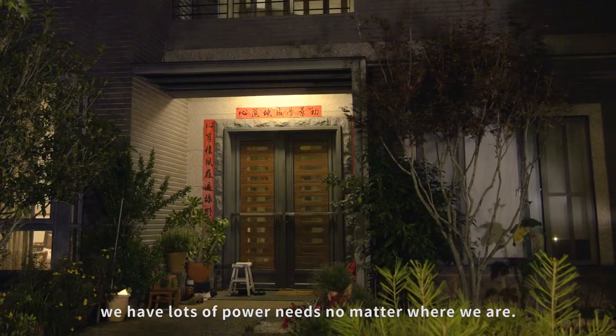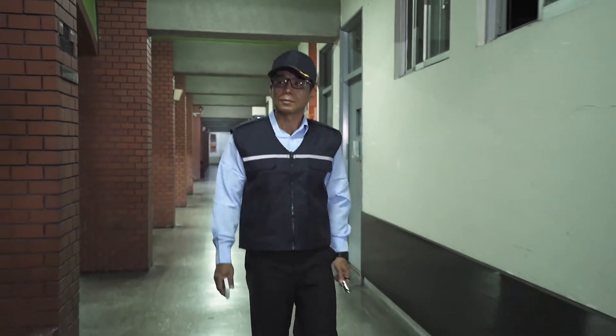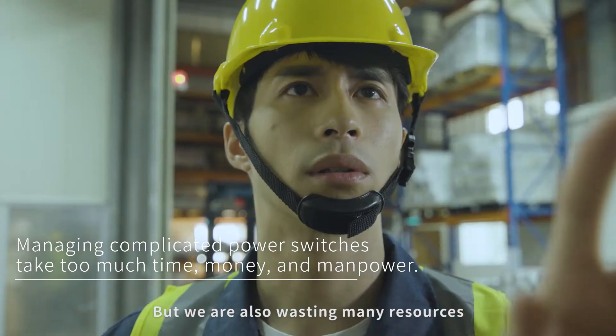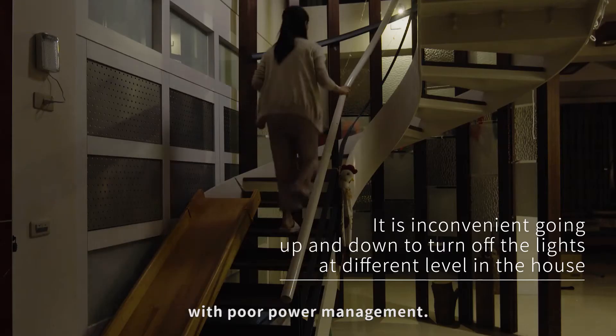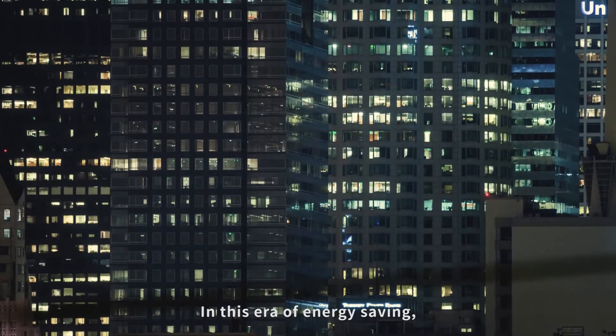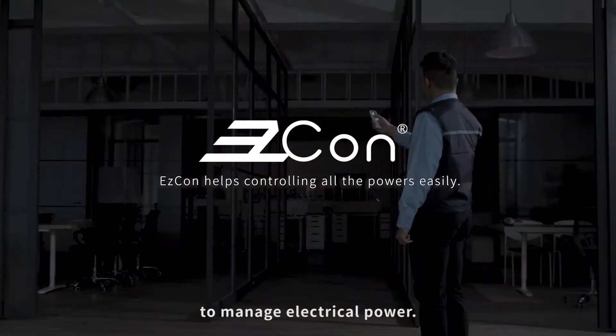In our daily life we have lots of power needs no matter where we are, but we are also wasting many resources with poor power management. In this era of energy saving, we have a more convenient and efficient way to manage electrical power.